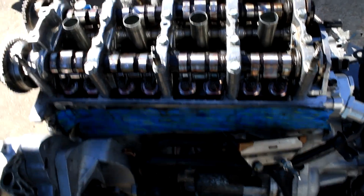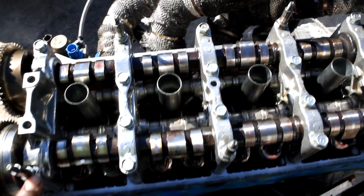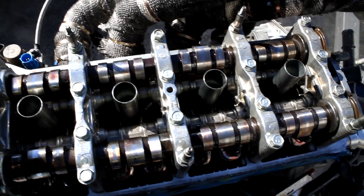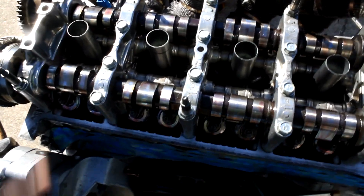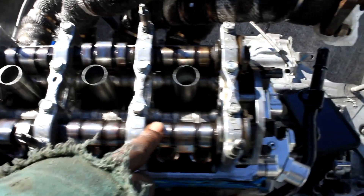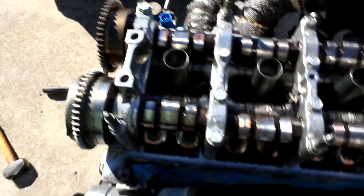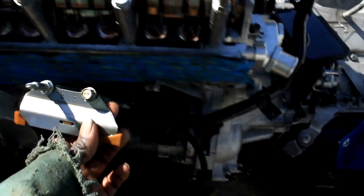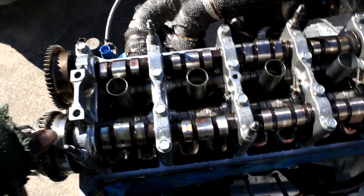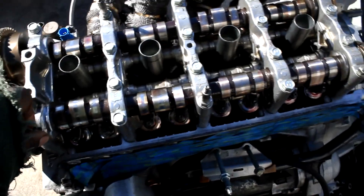Everything is tightened now. I'm going to torque starting inside out — everything's in the manual. The larger bolts torque to 16, and the two small outside 10mm bolts torque to 8.7. I'm leaving these two out where the timing guide goes — I'll install that after everything is timed. Going ahead and torque these now.